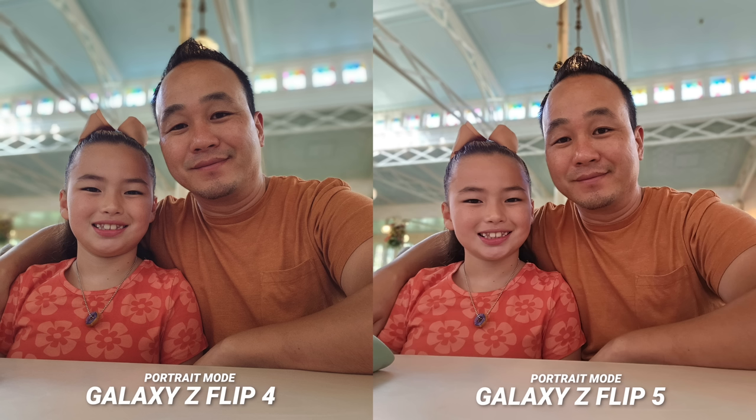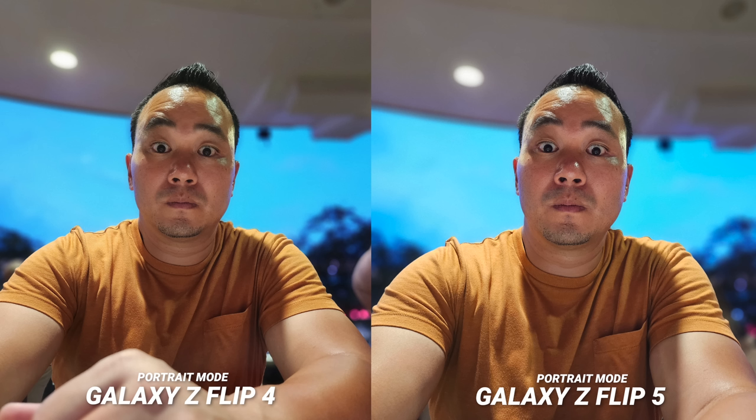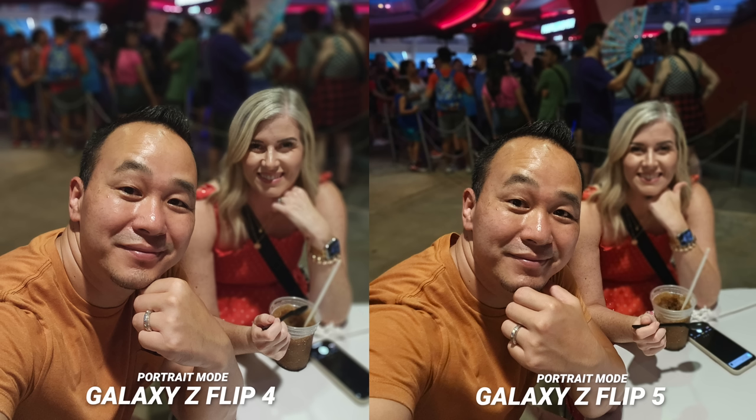Even on the front-facing camera I'm noticing the same thing — just a nice bump up in clarity. You will see a difference across the entire camera system. Even when the light was going down, the front-facing camera had better results, and even though not all images will have this drastic difference, I think people will be very happy overall when it comes to the daytime images.